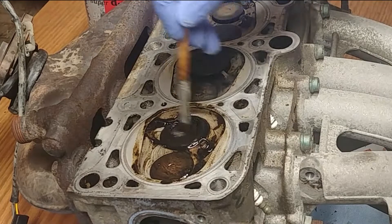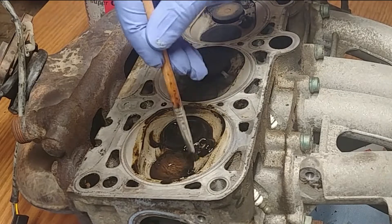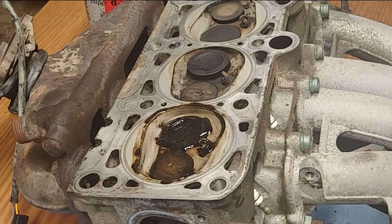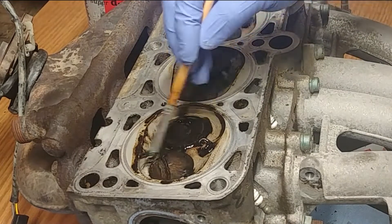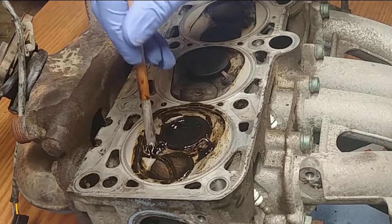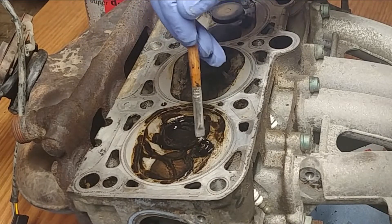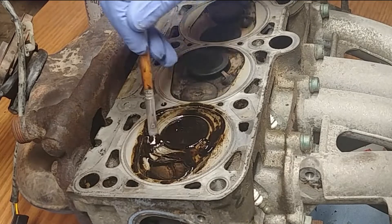The reason both valves should be closed is because you don't want any of that liquid getting in between the valve and valve seat. Those valve seats need to be clean, otherwise valves might start leaking. Just keep brushing like that and clean carefully.